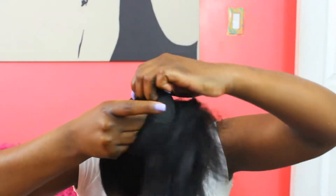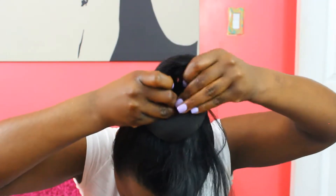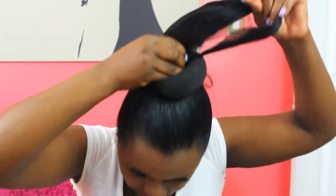Now for getting the donut onto the ponytail — I'm going to hold the base and just pull it through. And you're done! Let's zoom in.